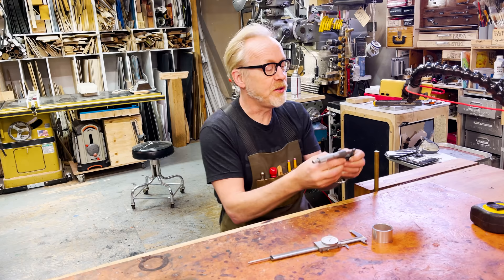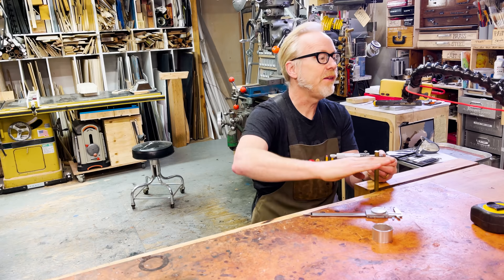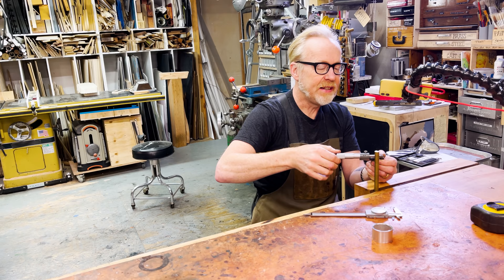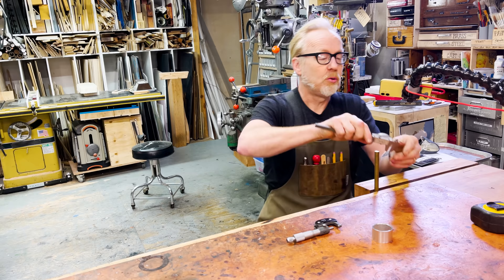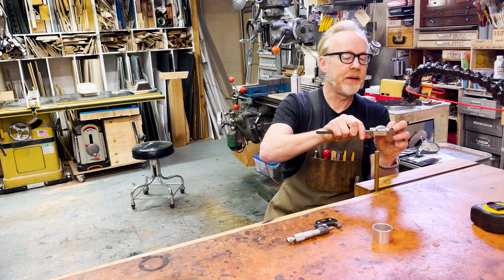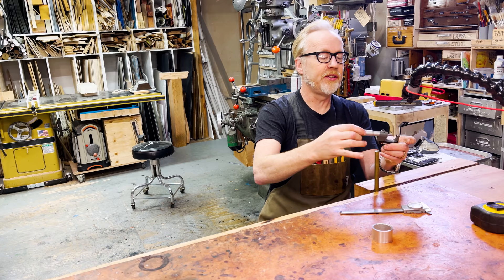Because the anvil here is wider than the jaws on the dial calipers, it gives a more accurate measurement because it prevents me from tilting or twisting the outside micrometer and giving myself a false reading. All of these calipers and micrometers can be calibrated. On the micrometer, there's a dial adjustment so I can turn the dial to change zero. Commensurately on these, there's a pin hole on the back that allows you, using a special tool, to adjust the zero measurement.